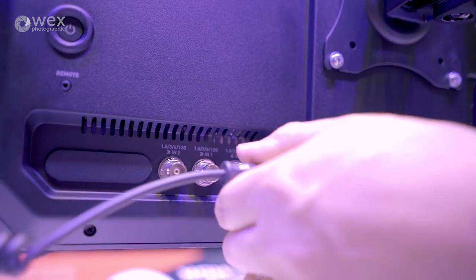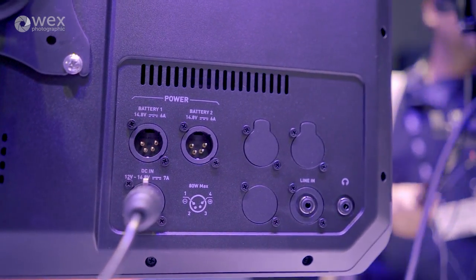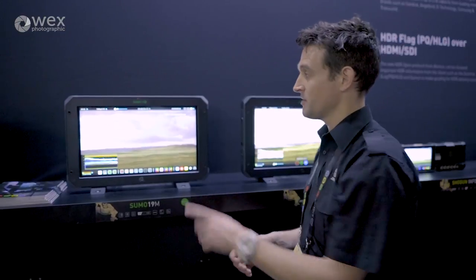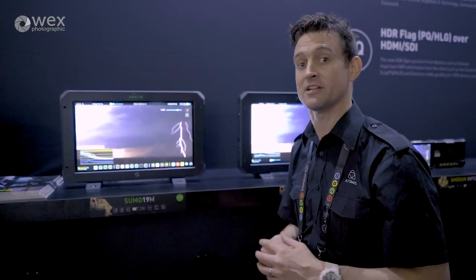The second thing we did is add in two SDI inputs, so you could be doing some A-B comparison. You could be comparing HDMI input as well as the two 12-gig, 6-gig SDI. We've wrapped that all up inside a monitor — under $2,000 — and it's getting great attention at the show.